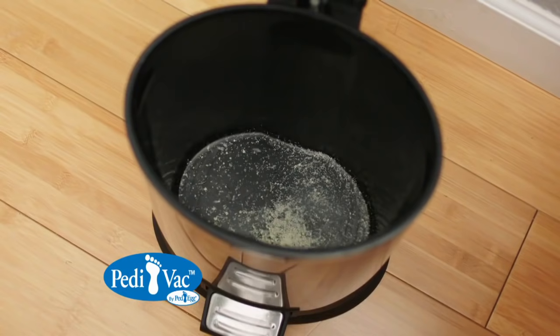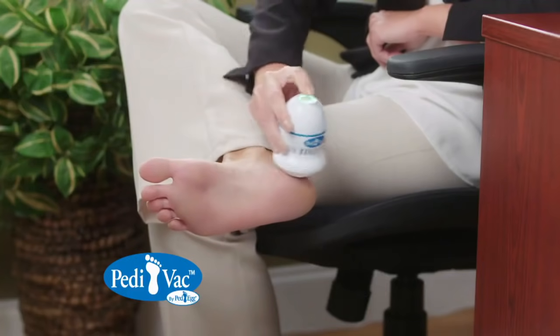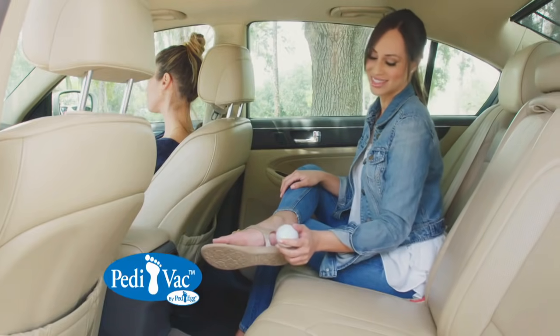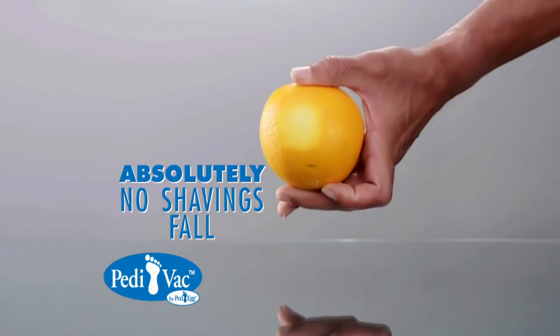For a mess-free pedicure you can do anywhere — smooth out embarrassing bumps at the office with Pedivac, or take it on the go in the car for quick touch-ups anywhere. Watch as Pedivac takes the peel off this orange and absolutely no shavings fall.